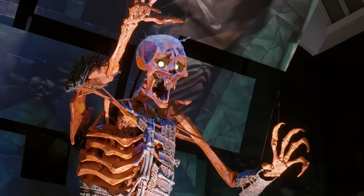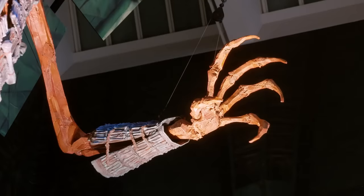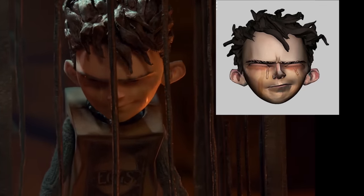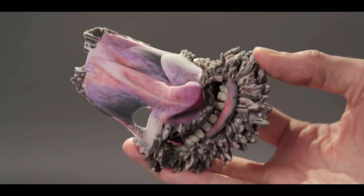Once we hooked our workflow up to the 3D printer, for the first time 3D printers were accurate — they were repeatable. We had the ability to suddenly do things that had never been conceived in stop motion before.